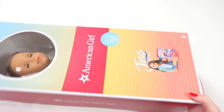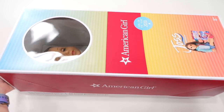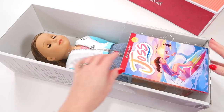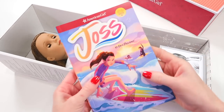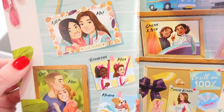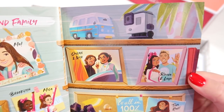Now let's take a closer look at Joss. The doll retails for $98. You can buy her online or in the American Girl store. The doll does come with a book. I love the illustrations at the beginning of the book showing you the characters in her story.